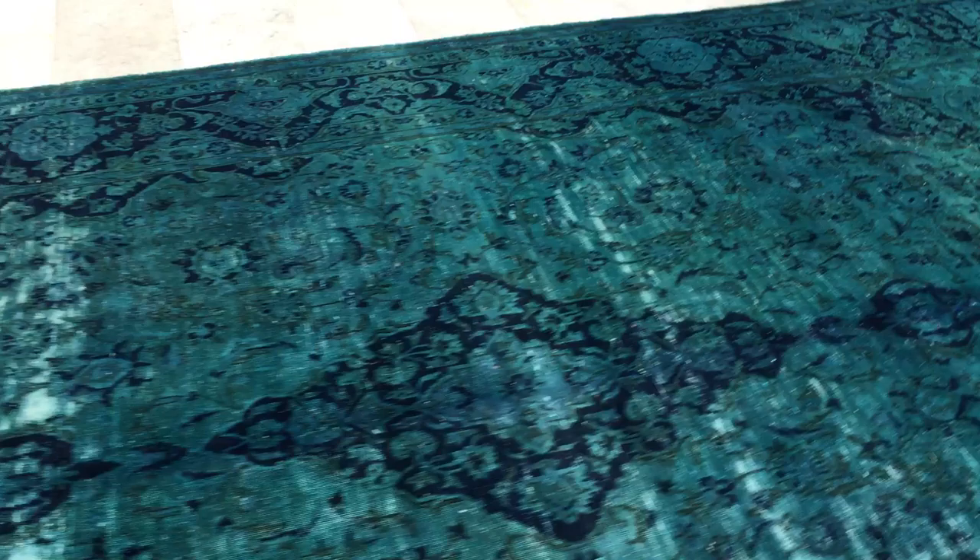Absolutely stunning for anybody looking for a beautiful green carpet with lots of detail — lots of effect has gone into this carpet. It's also soft to touch, with very bright turquoise colored tones.